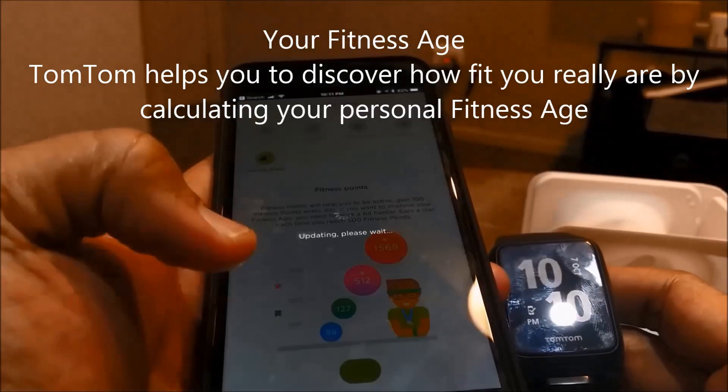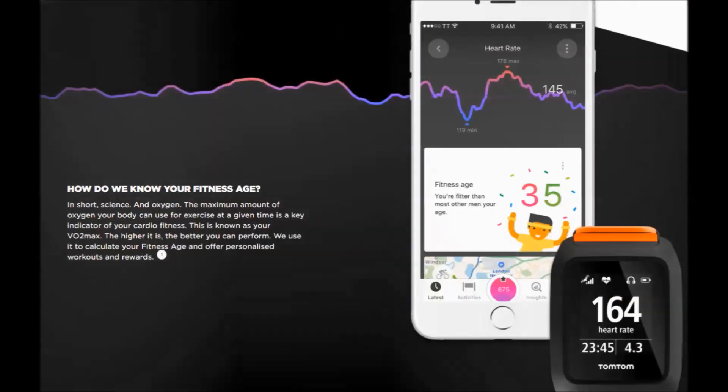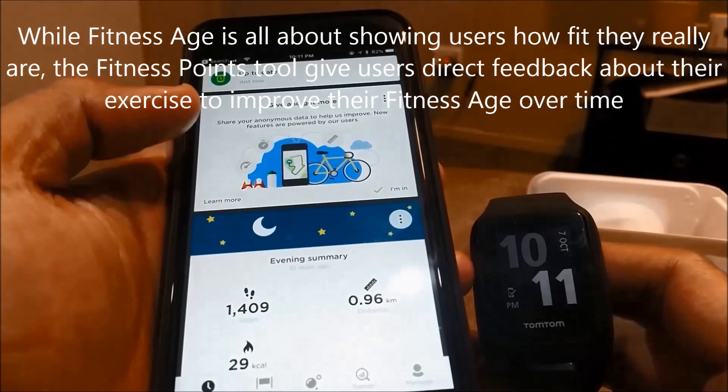TomTom recently launched a new range of tools across its wearable fitness devices at the IFA conference 2017 in Berlin. The new updates are focused on making exercise more compelling — fitness age, fitness points, and personalized workouts. These features give users the tools they need to work out smarter, achieve fitness goals faster, and live a healthier lifestyle.